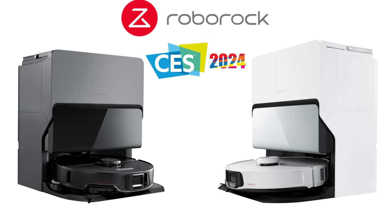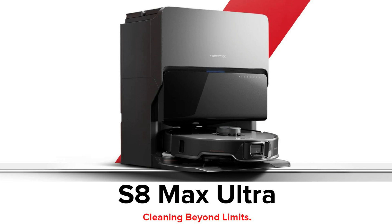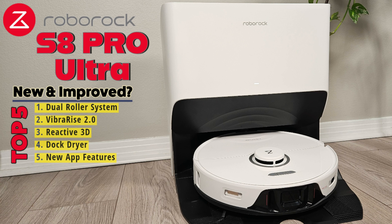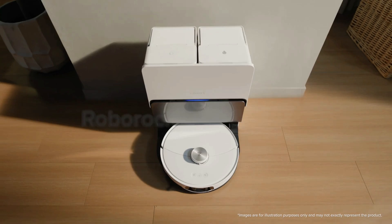Roborock has just announced two new flagship models in their S-Series Ultra Robot Vacuum lineup: the S8 Max V Ultra and the S8 Max Ultra. I have a full review of the slightly older S8 Pro Ultra with all of its features, which I will link above and below in the description. In this video I'm going to show you all the changes that come with these two models, starting first with the S8 Max V Ultra.